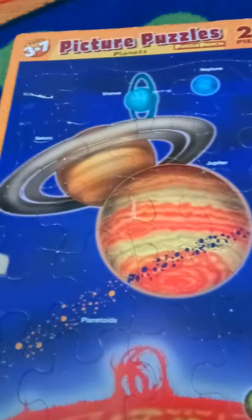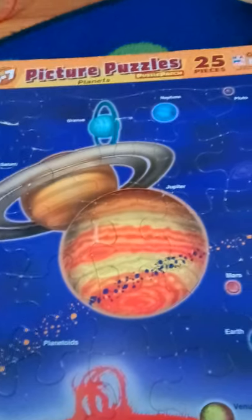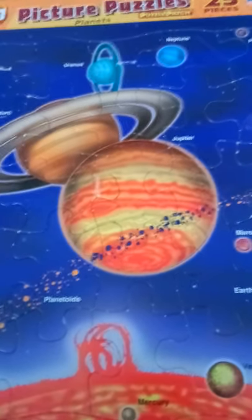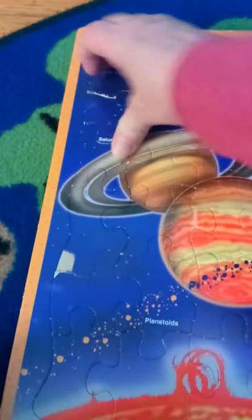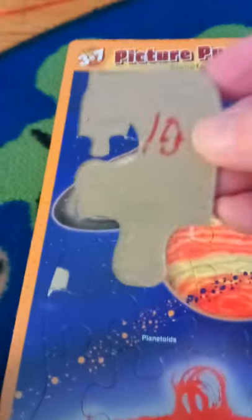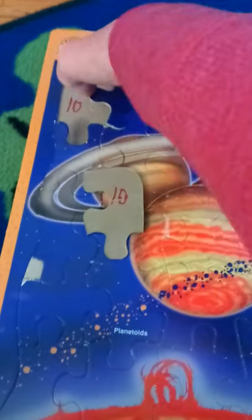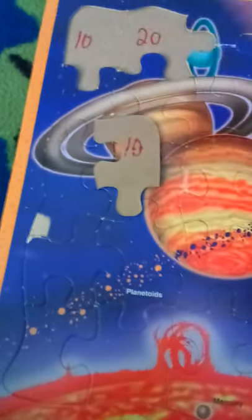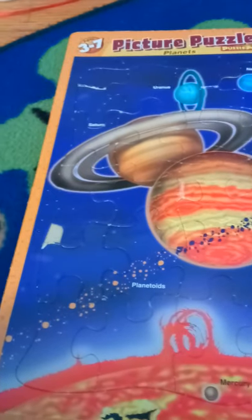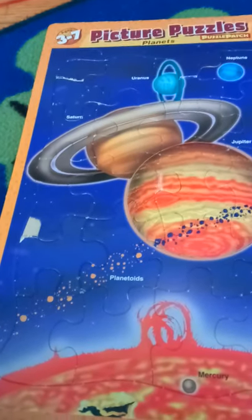Here we have our solar system — and yes, it's got Pluto on there, but I do teach the children that right now Pluto is still just considered a dwarf planet. Under the pieces we're counting by tens: ten, twenty. So they're learning science, learning the planets, learning what they look like and approximately where they might be located in the solar system, and they're learning to count by tens.